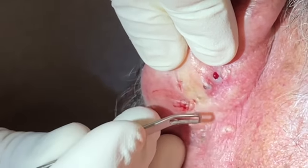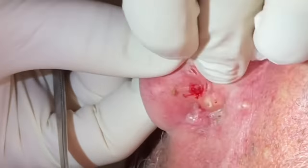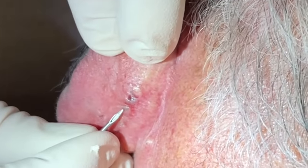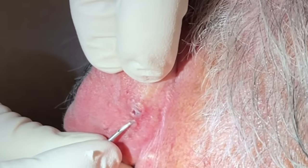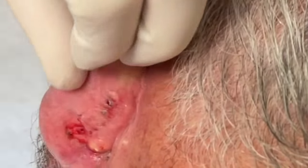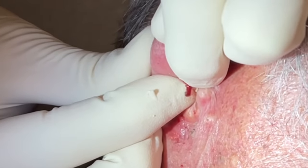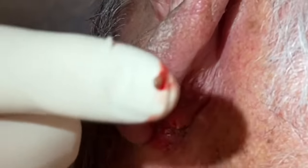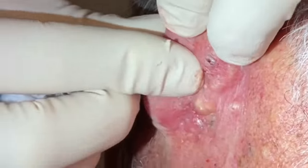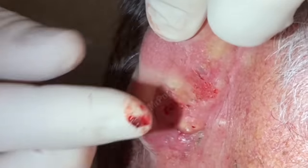That one — I'm gonna have to open it just a little bit more. Sometimes when they're really dry like that you just have to make the exit wound a little bigger and they'll pop right out for us. Just like that — very good.